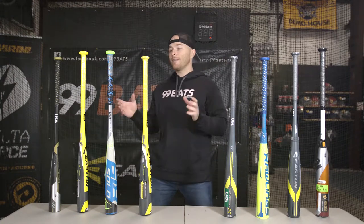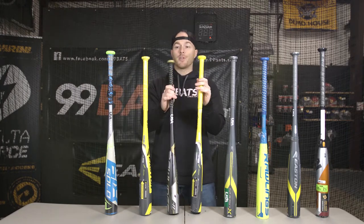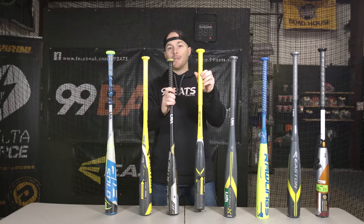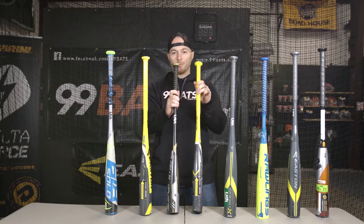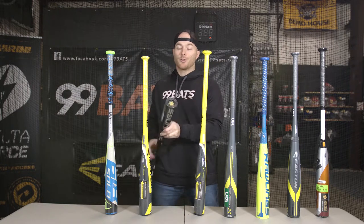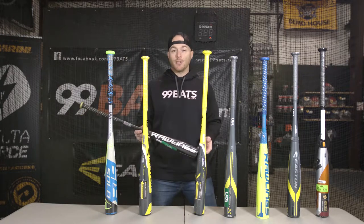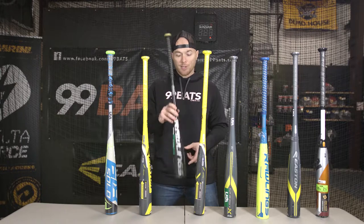First let's have a look at the alloy bats. These two bats are going to be the best for the younger player. You have the Rawlings 5150 drop 11, two and five-eighths inch barrel. This 5150 is going to be the best entry-level two and five-eighths inch barrel because it's a drop 11, which makes it really, really light and balanced. It's also got a really low price point of $99. The most popular sizes in this bat are going to be 27 to 28 inch for the younger player.